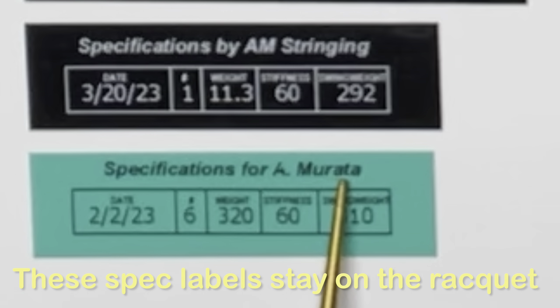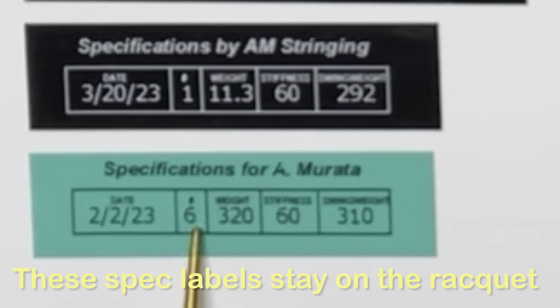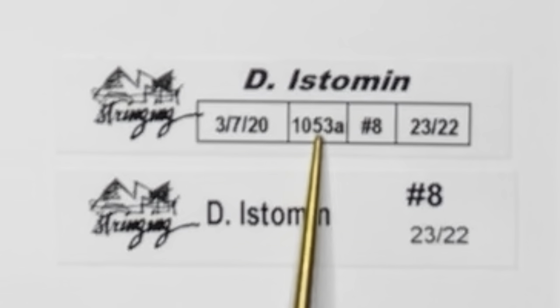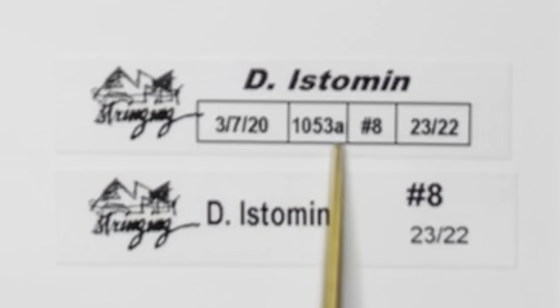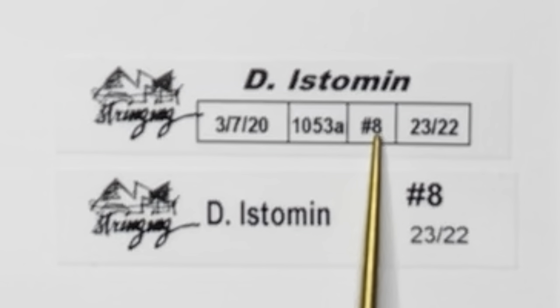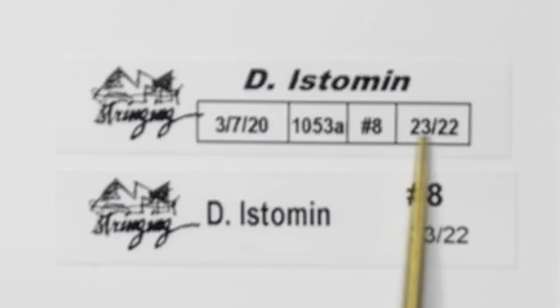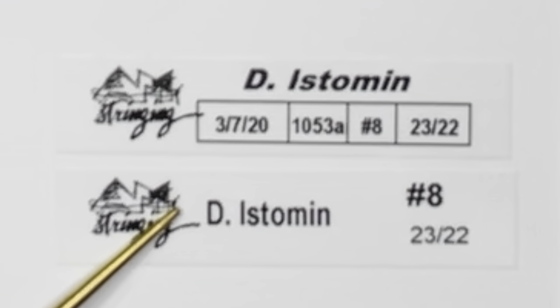If a client wants their racket customized, I use a label that shows the specifications for that particular player — the date, racket number, weight as the new spec, stiffness, and swing weight. I also have a couple of white labels I typically use when stringing at a pro tournament, since white is the cheapest and the labels get ripped off every time the racket comes back. I put the pro's name, the date, and the time I started stringing — I got that idea from the Wilson stringing team. I also include a work order reference number and the tension. The bottom label is a matching label that goes onto their bag.